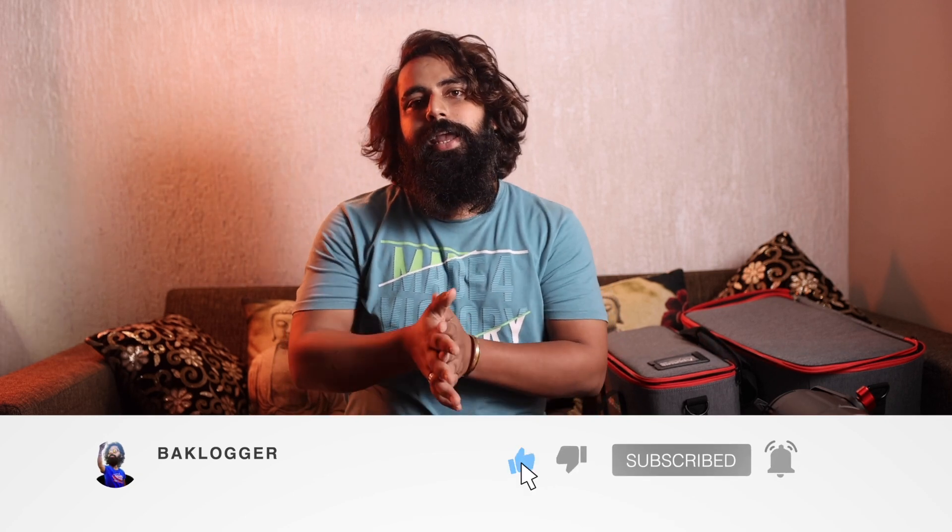If you liked this video, please like, subscribe, and wait for the next video. Thank you.